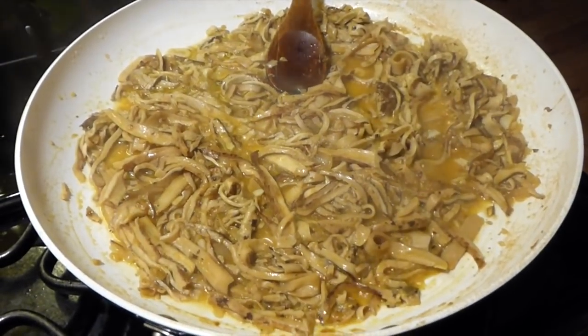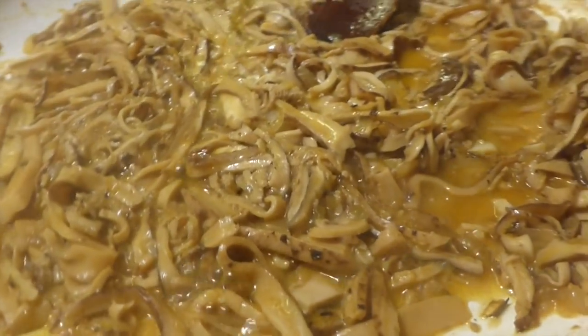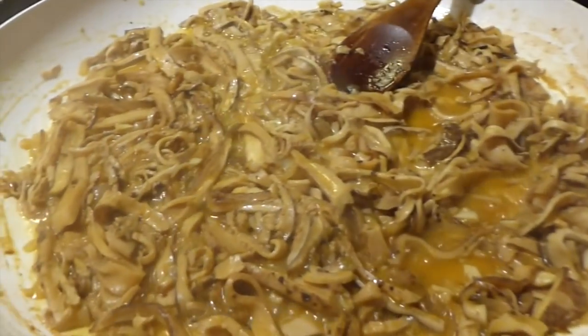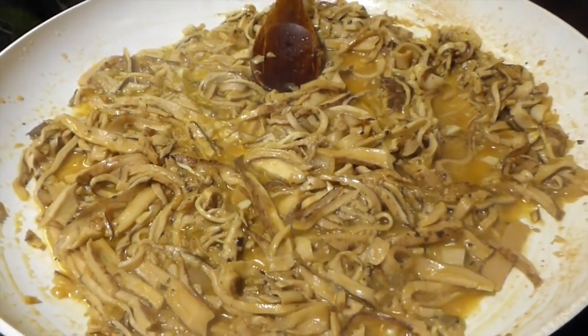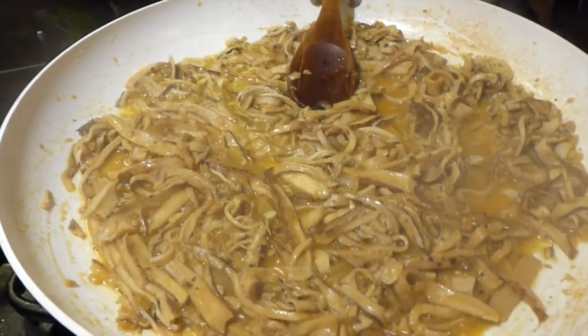We're at about 30 minutes and these are just starting to get sizzly. Most of the liquid is cooked off — the chicken broth is taking on a real nice dark color. I'm going to let these go 10 more minutes, then drain what's left of the liquid and set it aside. Then I'm going to sauté these in just a little bit of butter to brown them up.